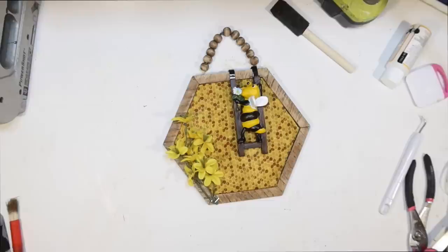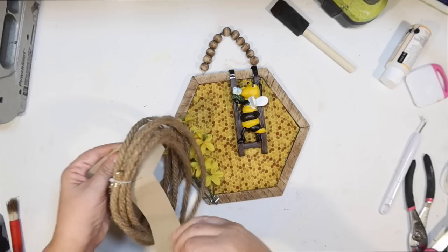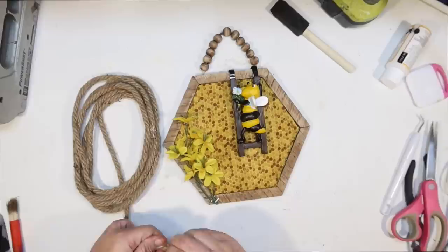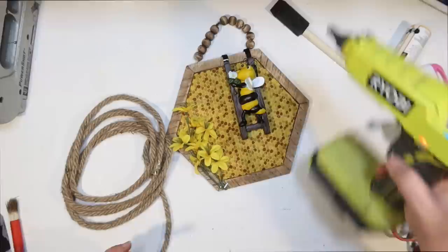I thought maybe a little rope would be great too, because we could frame it out. I'm only going to cover up part of the frame since we have it stained already, but I did want to cover up the area that has the staple. This is kind of the thinner brown rope. I have a crate of brown rope and a crate of white rope from the Dollar Tree at all times because you guys know I use it all the time — it works great for coastal decor and anything rustic.